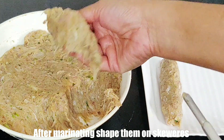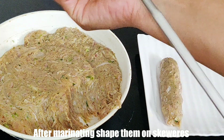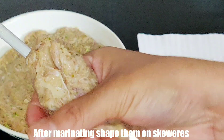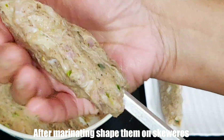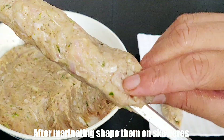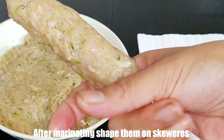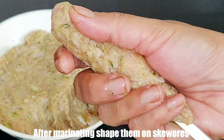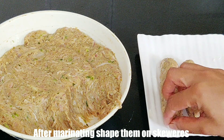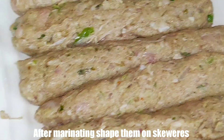Take a little ball of the mixture, make it into a long shape, and then seal it on both sides on the skewer. We will prepare all the kebabs this way. Make it on medium heat. I have shaped all the seekh kebabs and they are ready to cook.